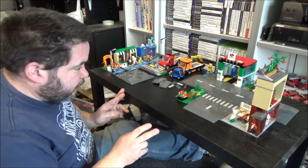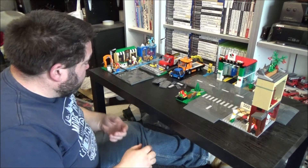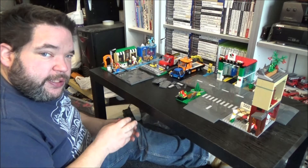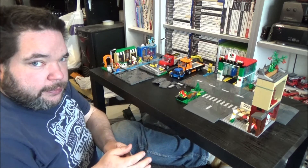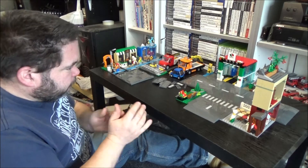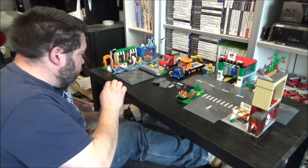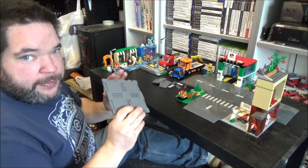In front of me I've got two of their sets from this year which feature the new road system, and I'm kind of on the fence. I do like it but there's also a number of things I don't like about it. But I'm going to show you exactly what it is in case you haven't seen it yet.